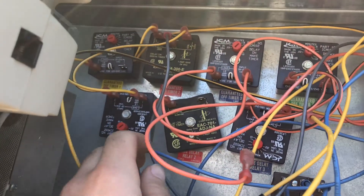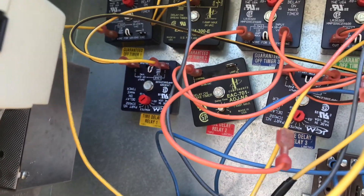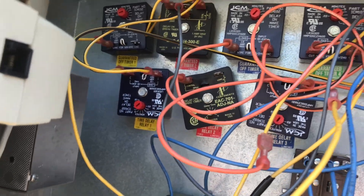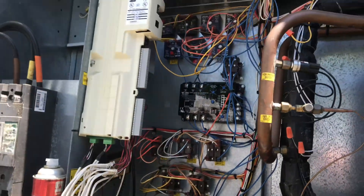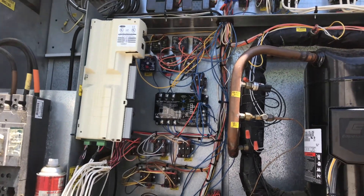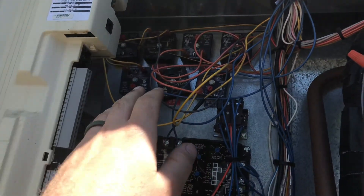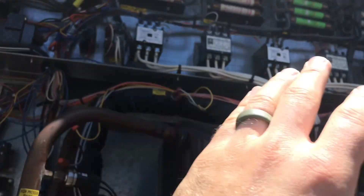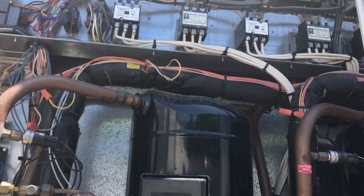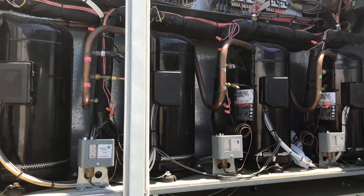You can see this one — you can actually see it's kind of melted up on top there. I noticed that as soon as I got here. That's a pretty common thing to happen with these machines. I'm going to end up getting new time delays, new guaranteed off timers, and I'm just going to replace all the contactors, even the one that is working. It's the beginning of summer and we don't want them having any issues continuing throughout the year.